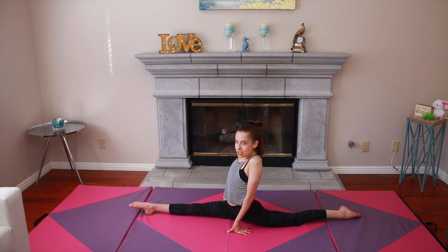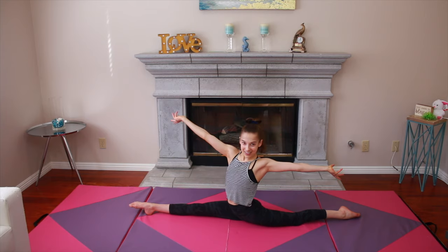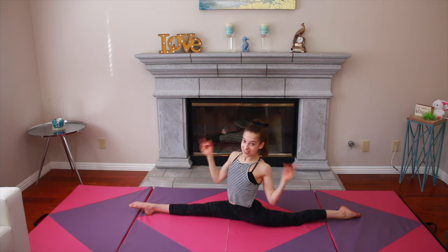Once you're in your split, put a cherry on top! You can put your arms here, here, here, or even here. Congratulations, you got your split!